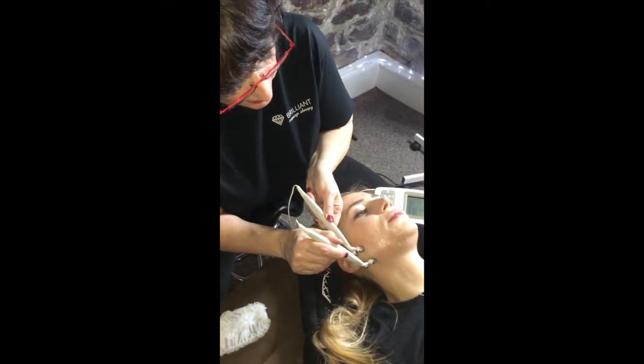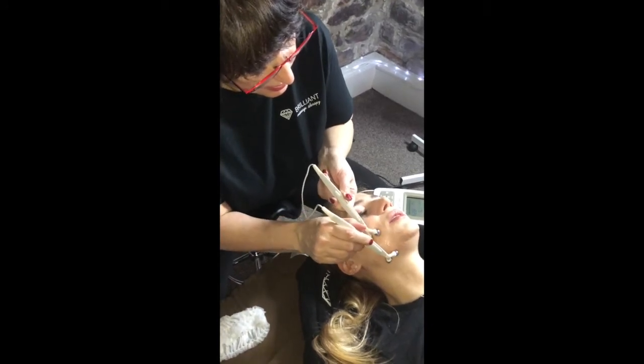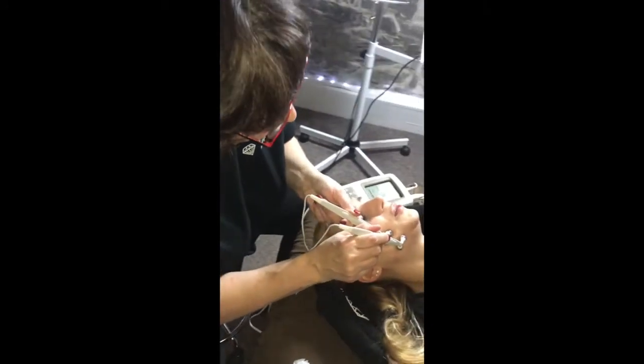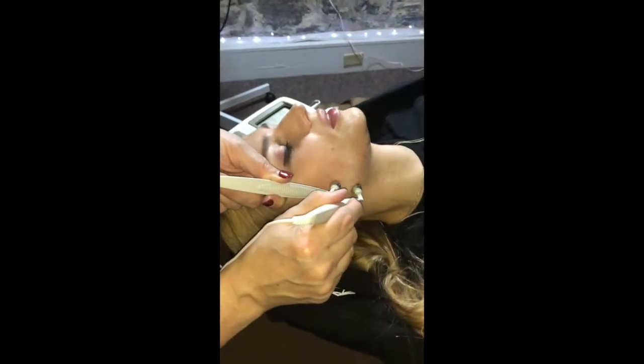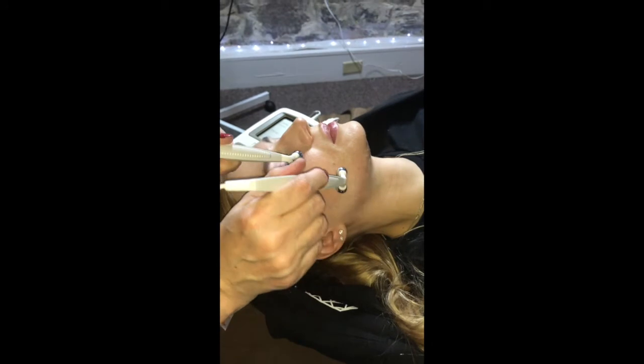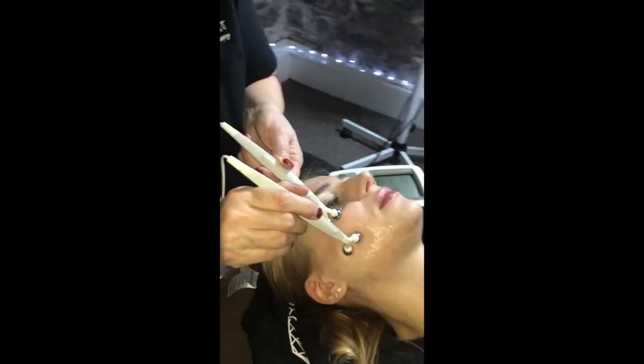Yeah, it is comfortable, it's relaxing. Training the muscle, and so it's firming the skin and collagen. Right, and over here we would train it to go like that, to pump.